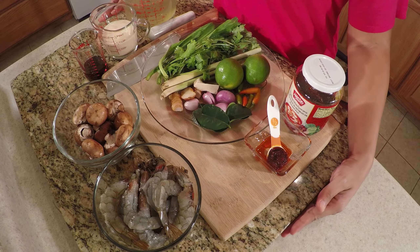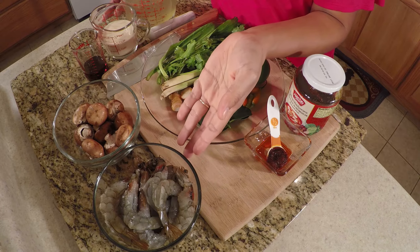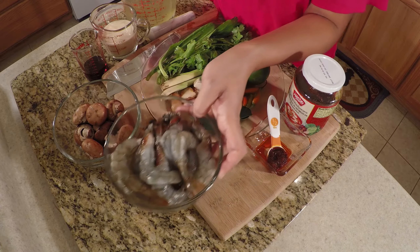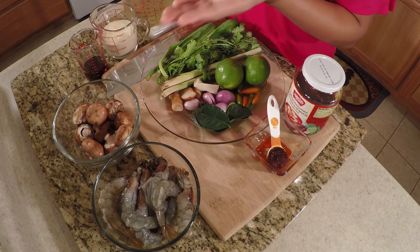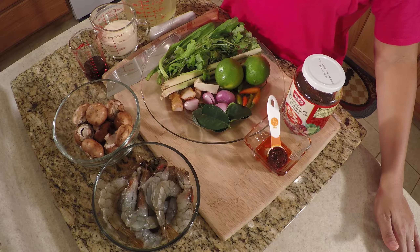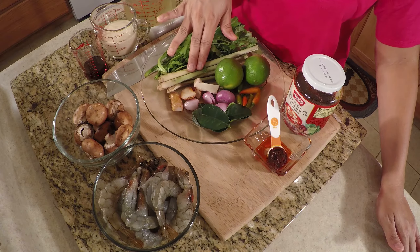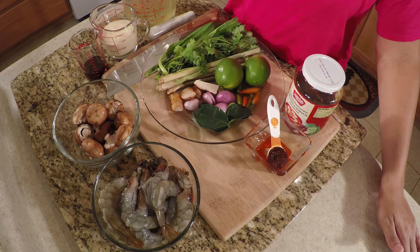Before we start cooking, let's look at our ingredients. Today I use a pile of shrimp — I peeled them but left the heads on. We have mushroom — use your favorite kind — fish sauce, evaporated milk, chicken stock, culantro, cilantro, lemongrass, galangal, shallot, a couple of kaffir lime leaves, and chili.